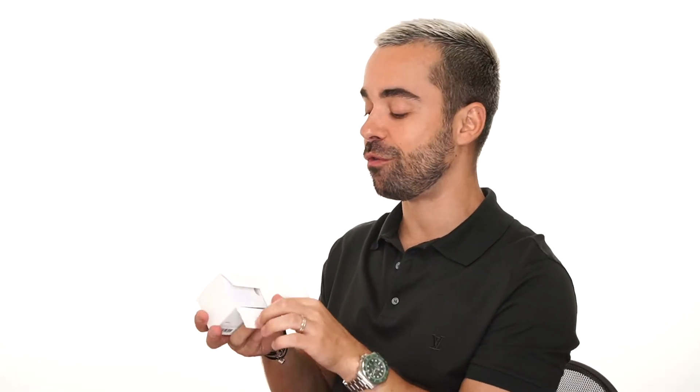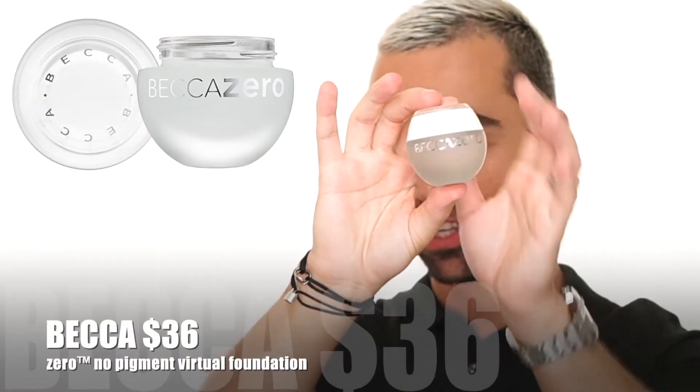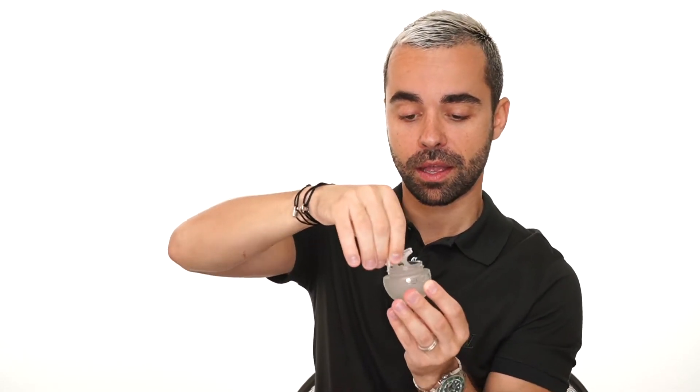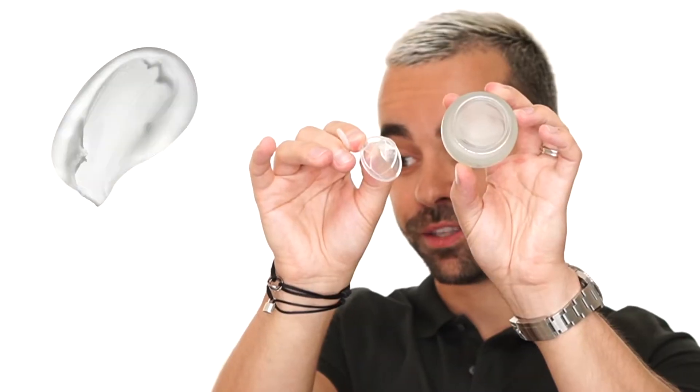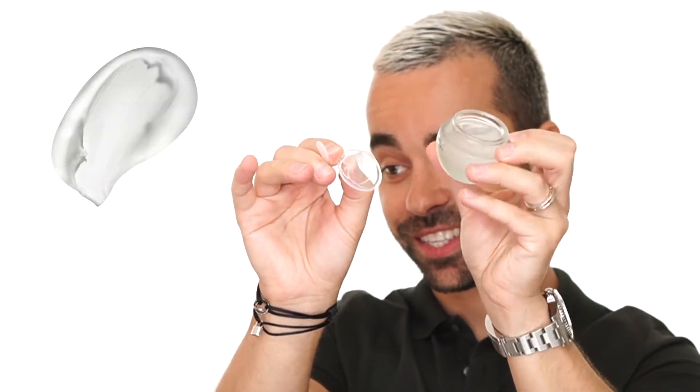Let's jump into the foundation. It looks beautiful — I love this glass bottle package. You open it like this, very bougie, it does not look cheap. You have a small spatula, and the foundation looks very, very strange. The consistency is very thick, and there's no smell.